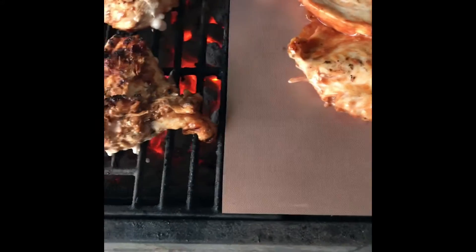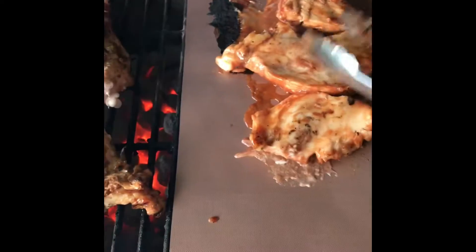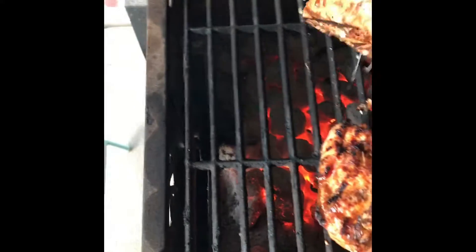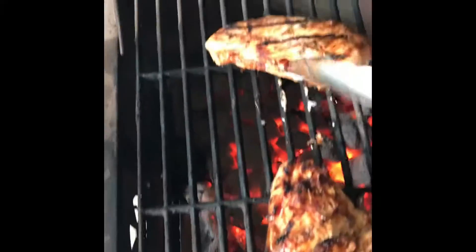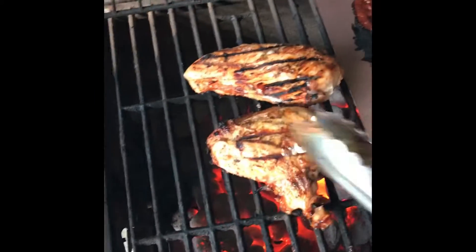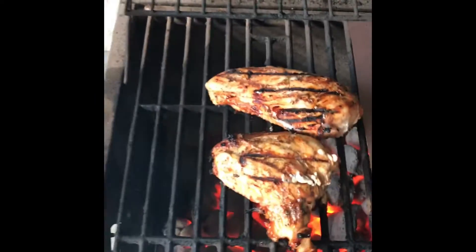I don't want to ruin this chicken — I'm not made of money. These things are looking really good and the juice is staying in; it's not dripping into the flames like the ones directly on the grill. Of course, if you like that char and really appreciate it about outdoor cooking, by all means do it that way and not on the mat.